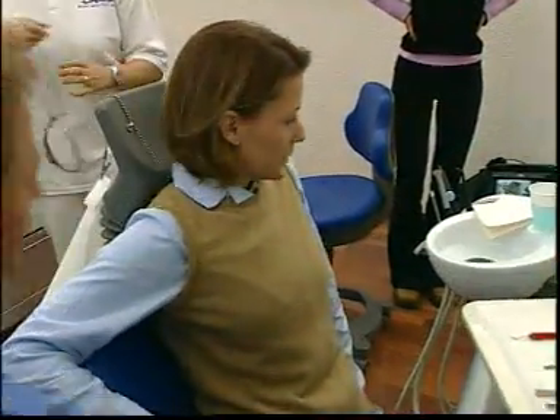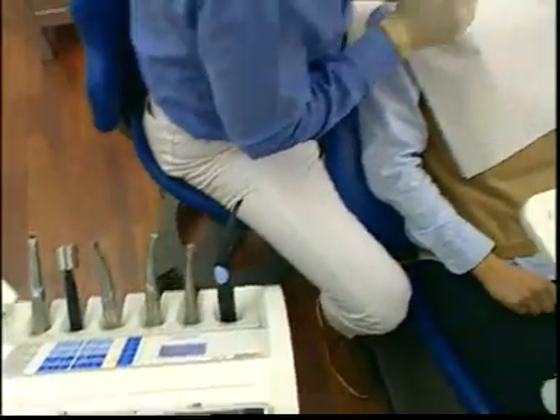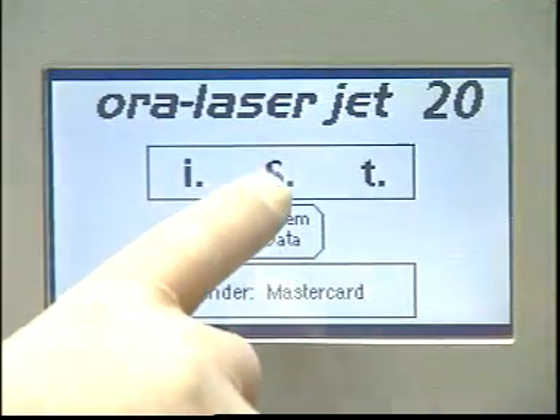In this young patient, after the upper jaw was treated with gold inlay reconstructions, six ceramic inlays were prepared in the lower molar area. The Aura laser jet is used to expose the margins of preparation.